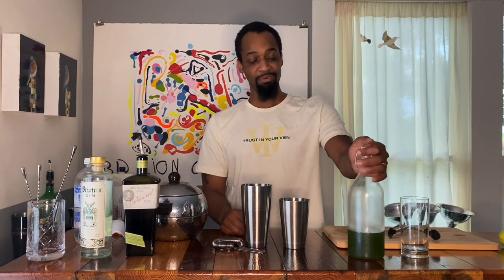My gimlet is a little bit different — it's going to be cucumber based. I'll make a cucumber syrup. We have another video on cucumber syrup, but it's really simple: just juice cucumbers, squeeze the cucumber juice out, and make a simple syrup by mixing half the cucumber juice with sugar and stirring until everything dissolves.